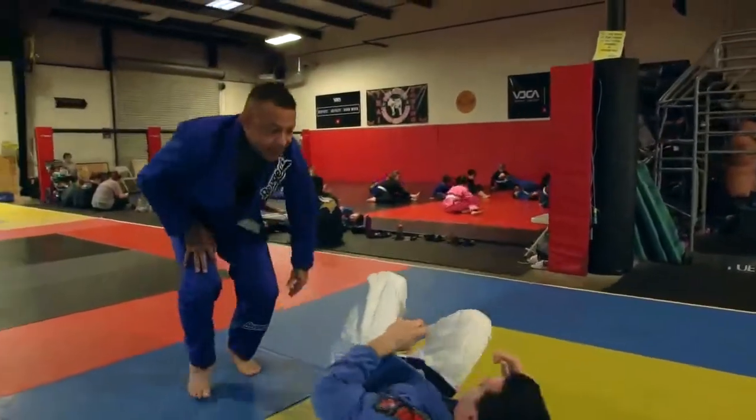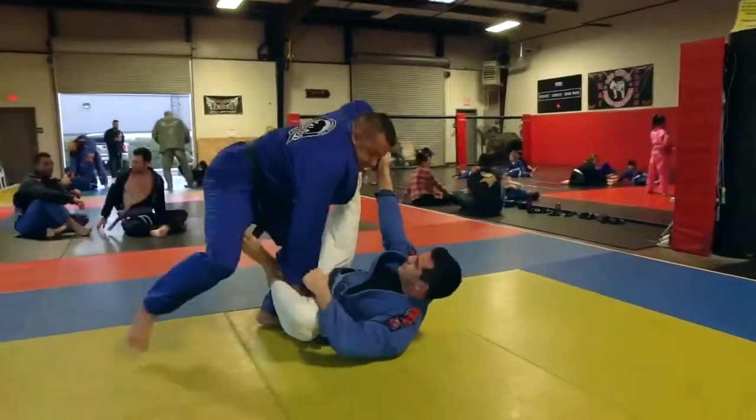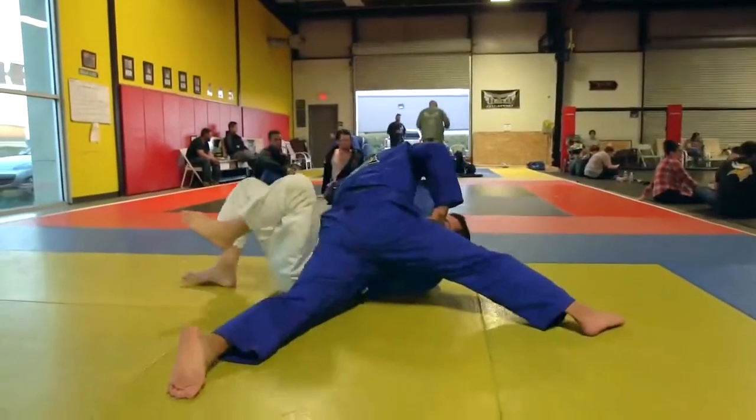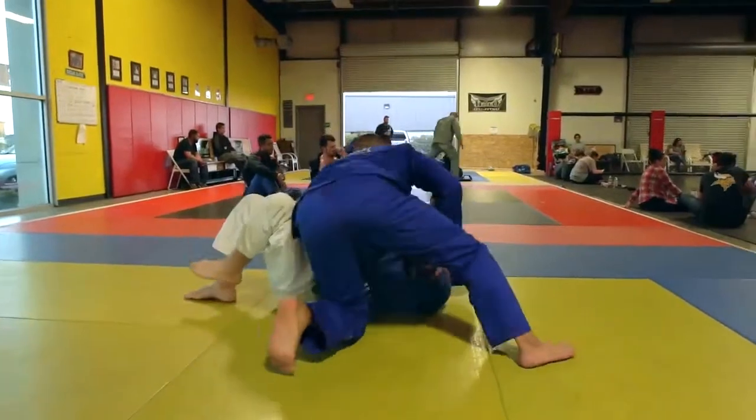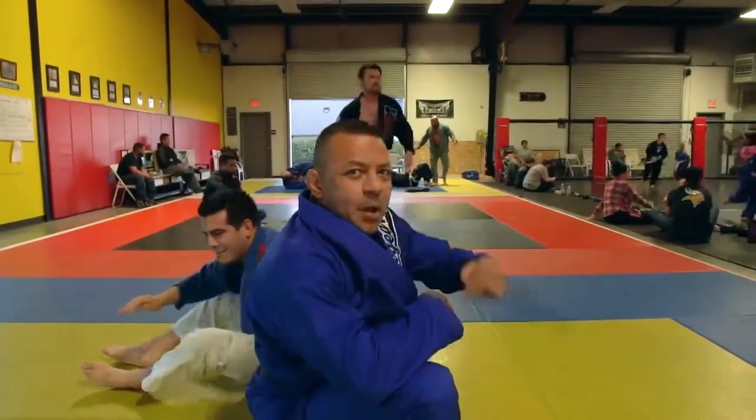One more time, full speed. That is a throw down spider guard pass to knee slice. Peace.